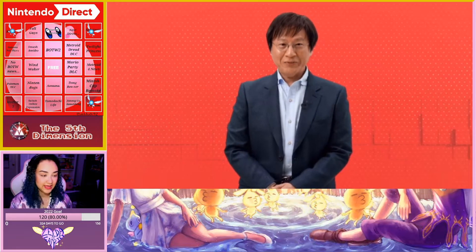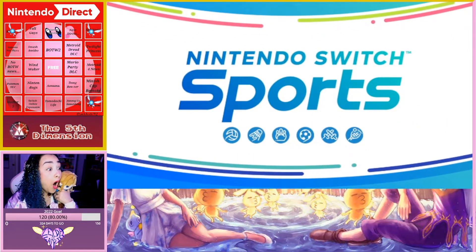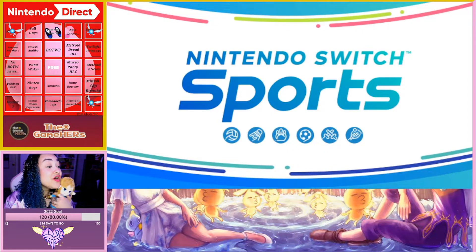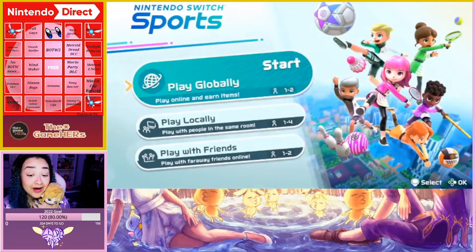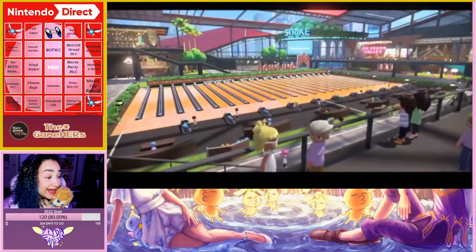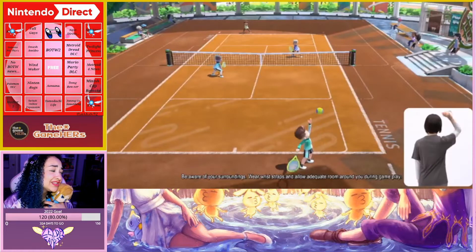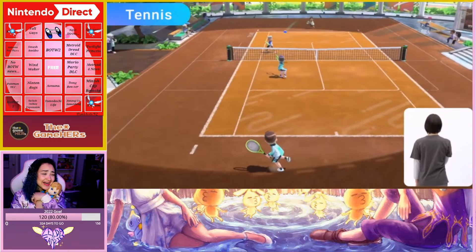Next up — this is what — oh, tennis! It's a new iteration of Wii Sports, are you kidding me? Let's take a look. Here are the sports included in the Nintendo Switch Sports game. Recognize these three from past Wii Sports games? Oh my gosh!